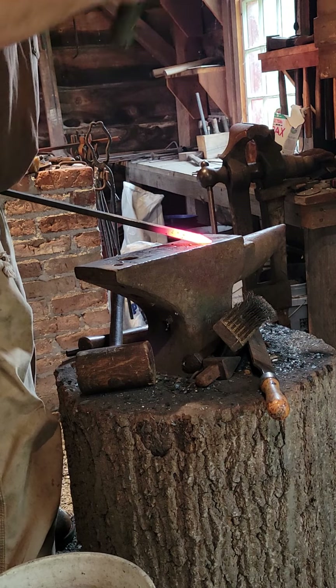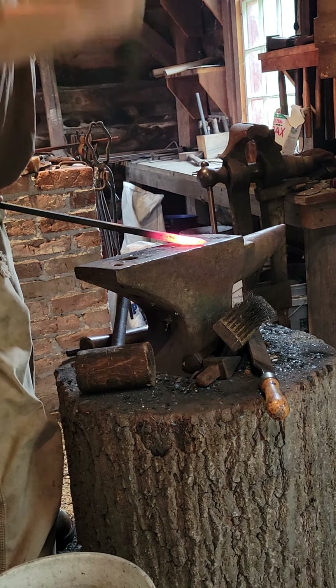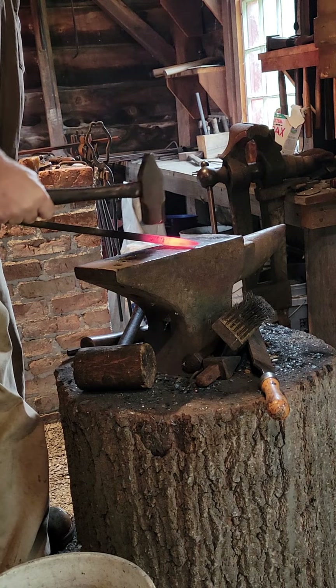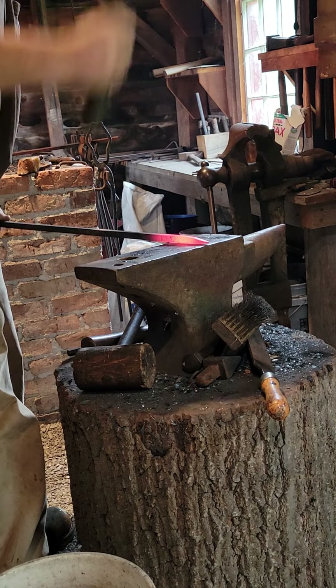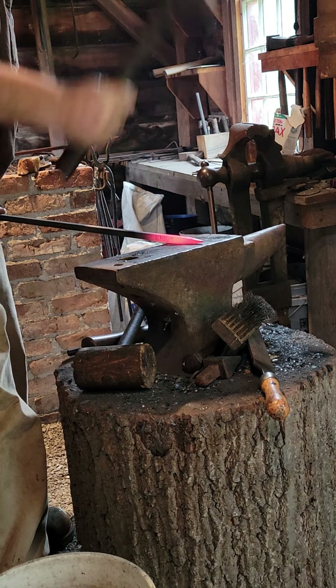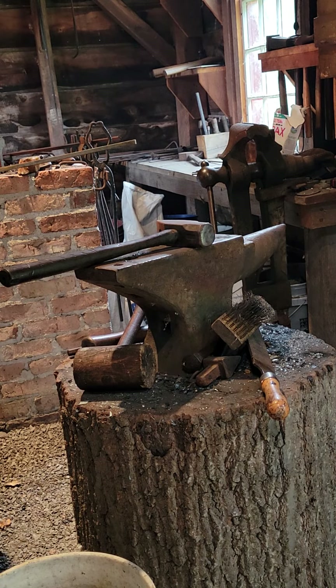Now we've got our point, we'll start extending this taper back. We don't want this too thin because this is going to be the part of the side of the hook to grab the logs and pull it. So we want to leave it with some good mass, good thickness. You can see it's still a fairly thick point, which is what we want. So now to round it over. You can leave it square if you want — I like it rounded over, so that's what I'm doing.